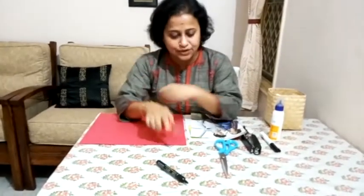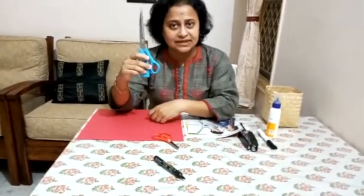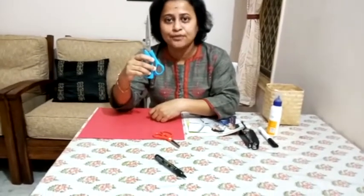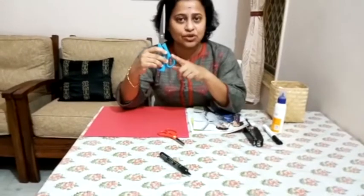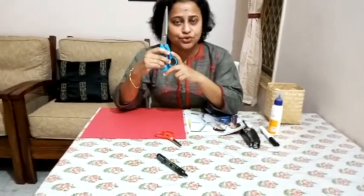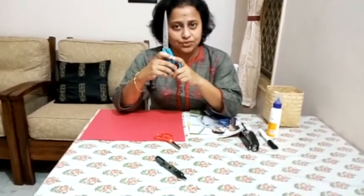This is a safety scissor — a small scissor which children can use very easily. But if you don't have a safety scissor at home and you only have a big scissor, then please take help from your parents. Because at this age, it is not appropriate for you to use a big scissor. So ask your mama to cut the pieces for you.